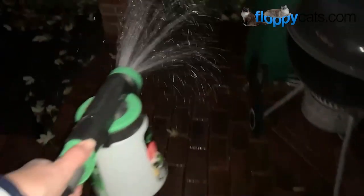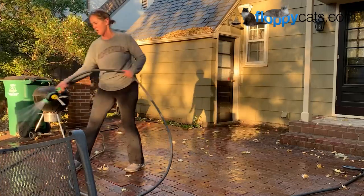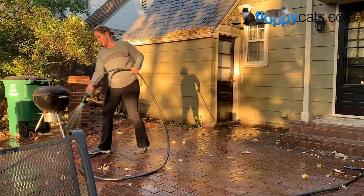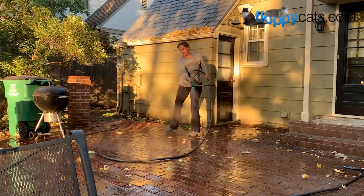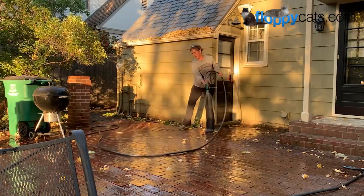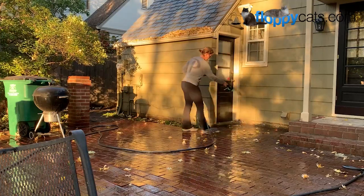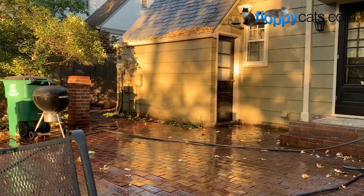Becky from Arbico said to water them in on my patio since my sprinklers don't hit that part. When you spray them down, you do a sweeping motion to get maximum coverage. She said to water them down on the patio and have them fall down into the cracks between the bricks to help them do their thing, since it's not supposed to rain tonight and you want to keep them wet.